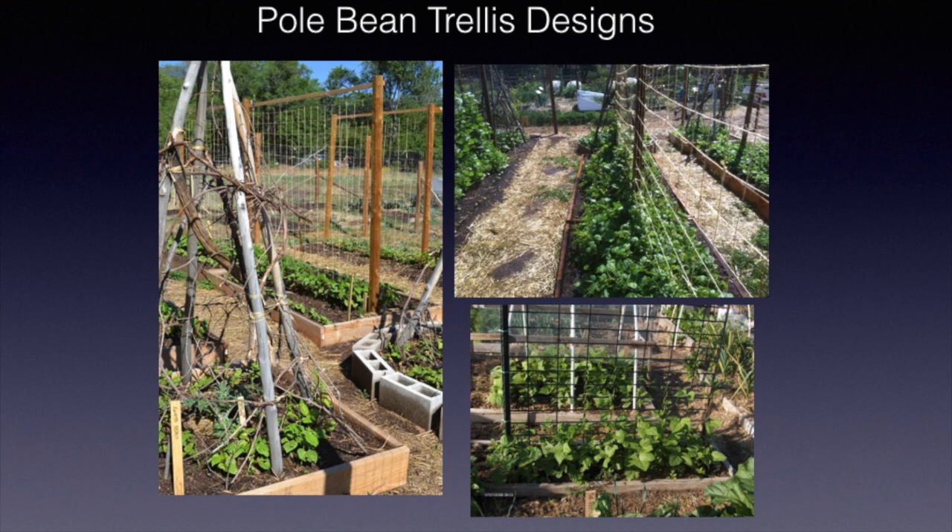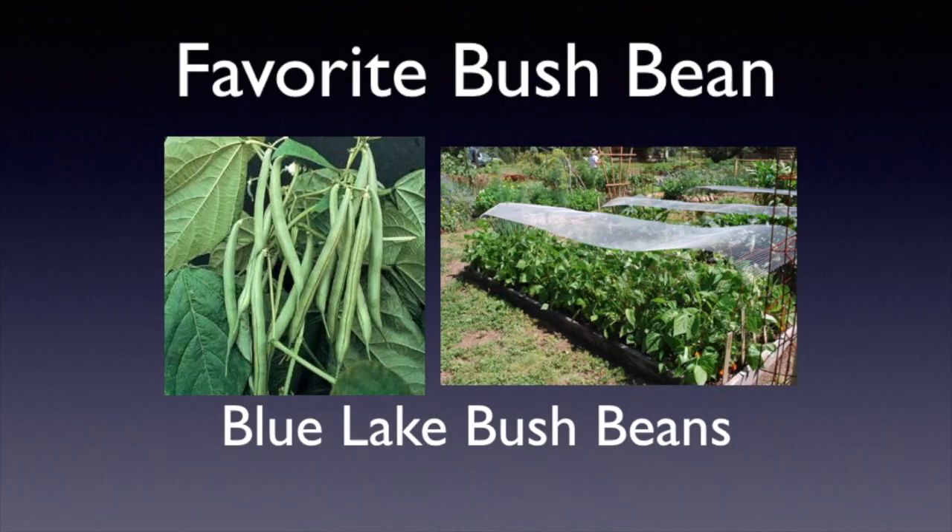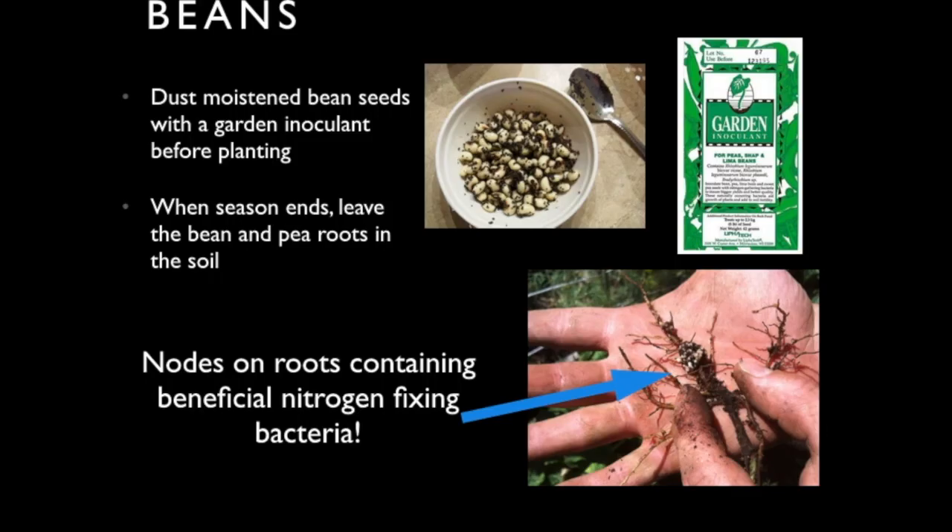You'll need to build a trellis if you do pole beans. There are a number of different types — poles tied together like a teepee, poles with string strung from one side to the other, or a commercial trellis — but you'll need something for them to grow up on. Our favorite bush bean is Blue Lake; nothing compares to it. They're delicious and have been a great producer.